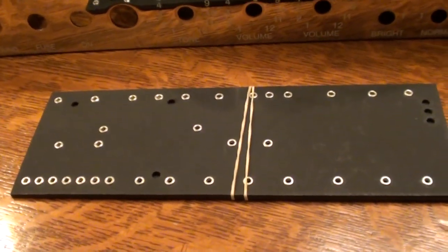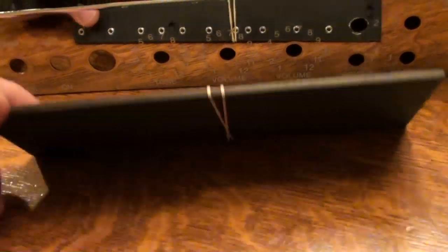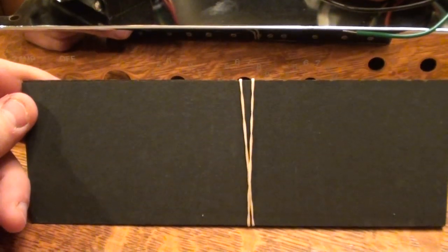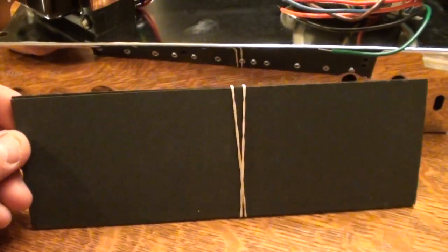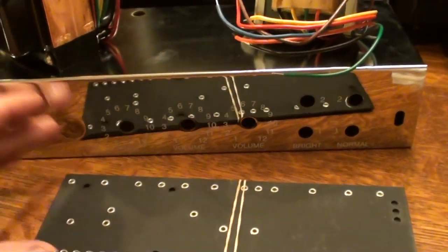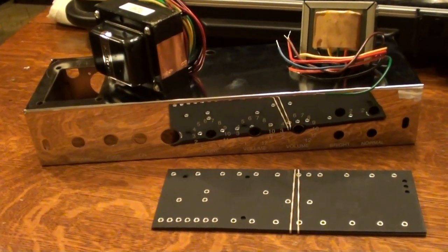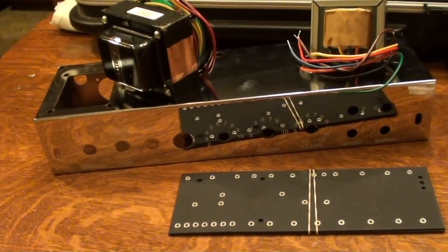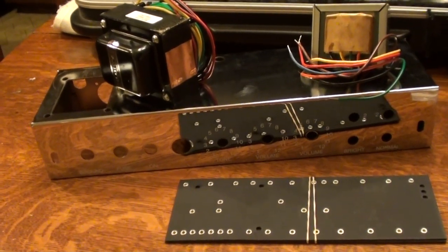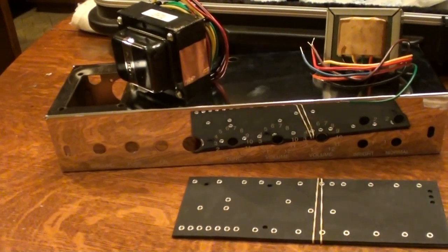Then we have the eyelet board and the backing or cover plate. I know sometimes they come with a copper plate, and one question I'm going to be asking is whether using copper tape on this plate would be just as fine. Those of you who have built these and are viewing this video, please pipe in with recommendations and suggestions as we go along — let's make this a bit of a community effort.